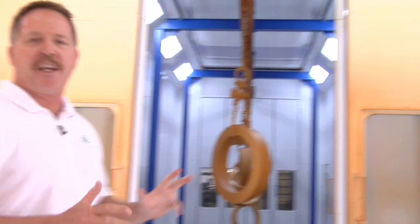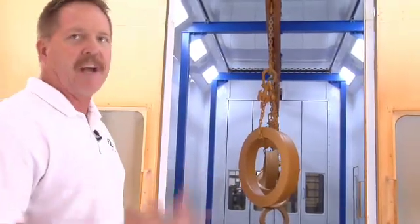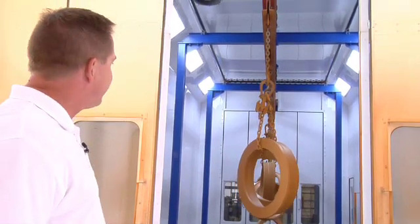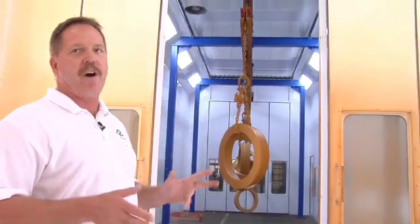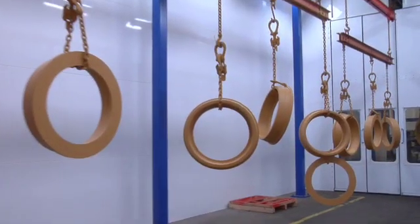We don't really bake — baking is about 400 degrees. We run it up to about 120 degrees Fahrenheit just to speed things up a little bit. The system is designed to do 20-foot-long parts, and the Q room is designed to do two 20-foot parts back-to-back.